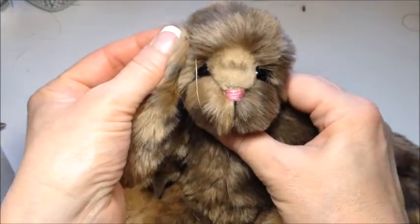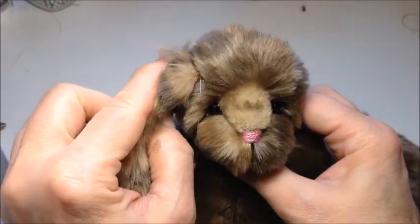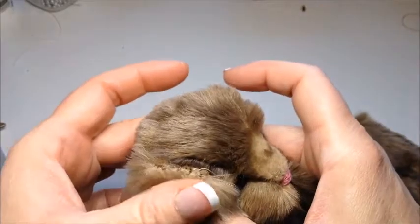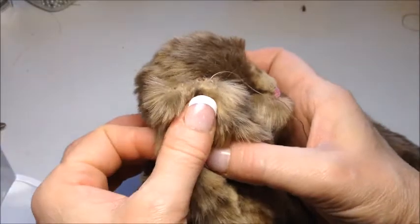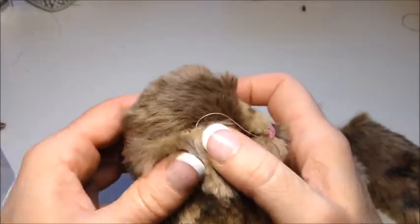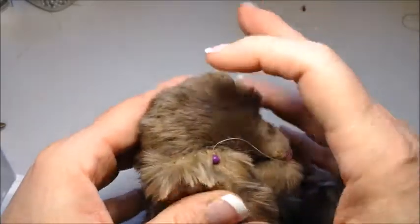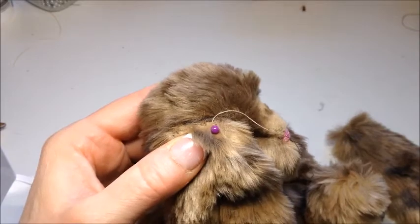Now I'm just going to take a look and see where I want it to be. I think here — I'm going to put it along the gusset seam. It seems to look very good there, and I want it about in the center of the head. You play around with the ear position on your bunny and see what look you prefer, but that's what I've decided.